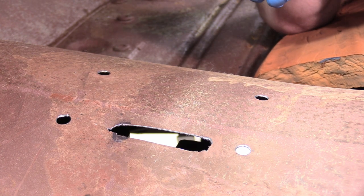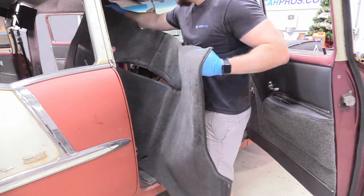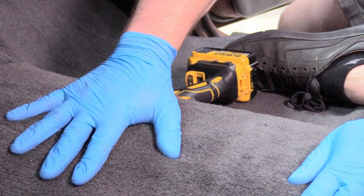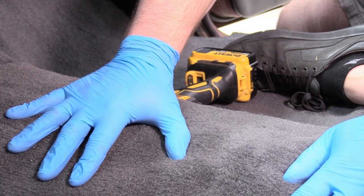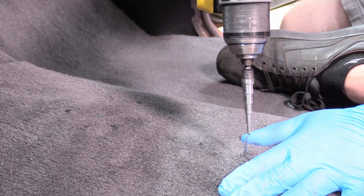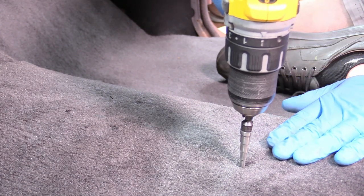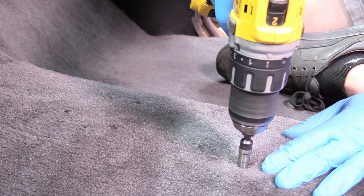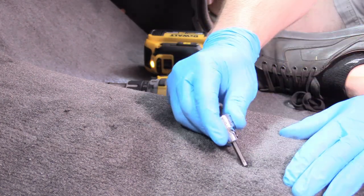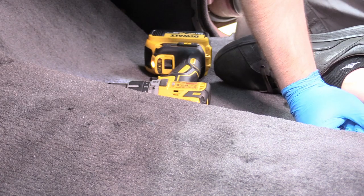That looks great. We're sure our slot is going to work and our shifter is perfect. Now we can go ahead and reinstall our carpet. I have a helper on the underside of the car — be careful, I have him using a very sharp straight implement. I'm holding the carpet down while he pokes it through. Then I grab my step bit and follow it down. The step bit works great on carpet because it doesn't wind up into it — it'll make a nice clean hole. Do that for all four holes and we'll be made in the shade.